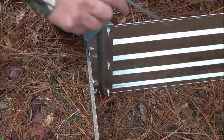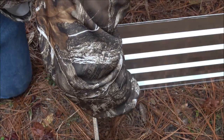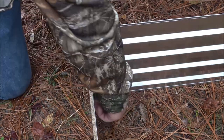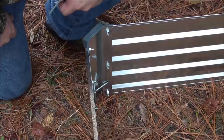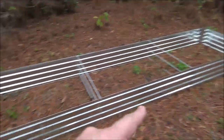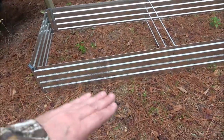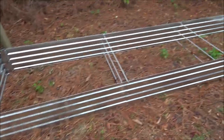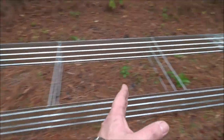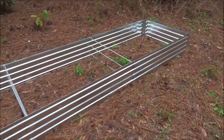Now the final step — we're going to put our stakes in. This just gives it extra stability when you're putting your soil in, to help keep it from moving around. The dimensions are 12 foot long, 3 feet wide, and 1 foot tall. You can shorten that up if you want — you can have a 4 foot, an 8 foot, or the 12 foot like I have it.